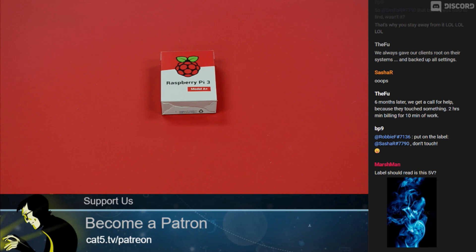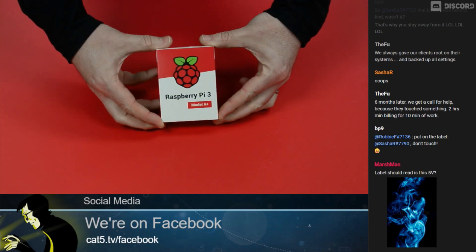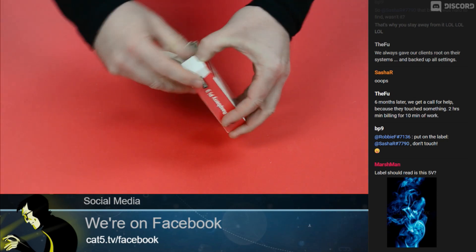So if it meets your need, this is going to be the perfect thing. I'm going to head over to our unboxing table. This was a gift from Marshman — thank you, Marshman. And there it is: the Raspberry Pi 3 Model A+. Let's get right into the box and get a look at it.